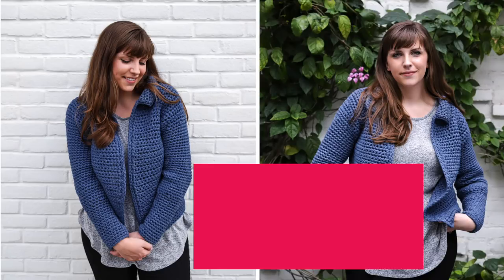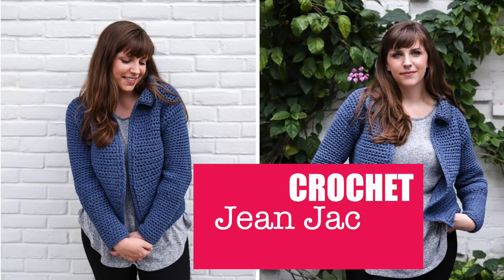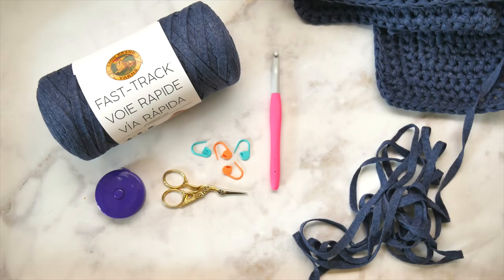Hey friend, I'm so excited to have you here for today's tutorial: the crochet jean jacket cardigan. Stay tuned!